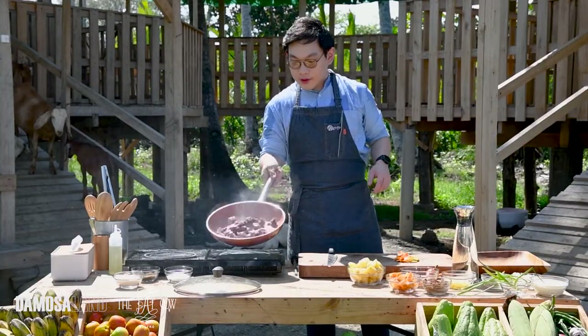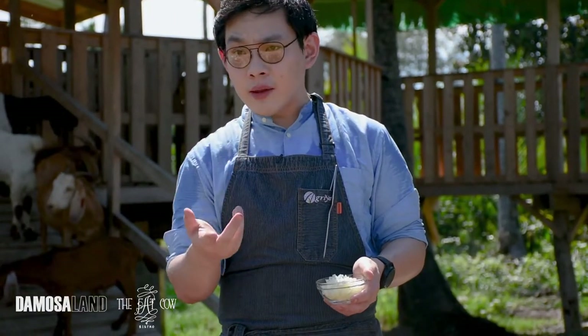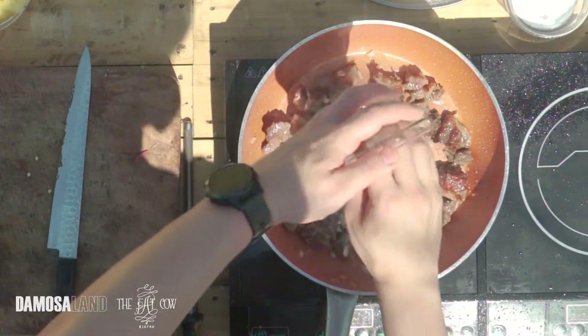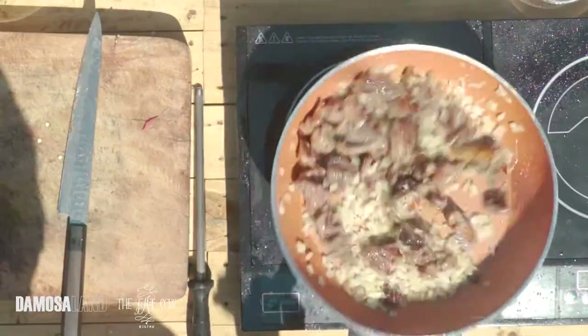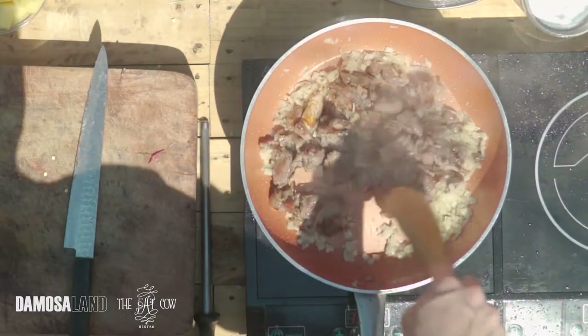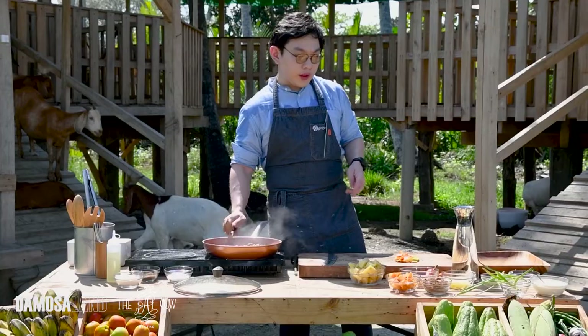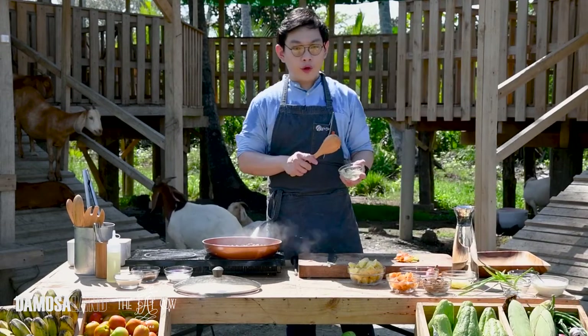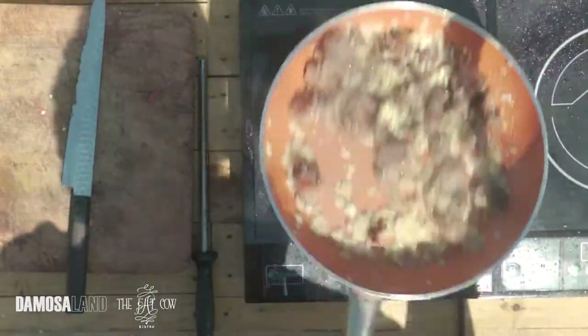Our goat meat is nicely seared — very dark, this is what we want. Now that our goat is nicely seared, we're going to add our aromatics: onion and garlic. Add onions first, don't add them at the same time, because onions take longer to cook and garlic easily burns. It's about half an onion, diced. Saute it a bit first — no need to brown the onions, just release the flavors. You can now add the garlic — about four cloves, chopped. Onion and garlic are important in caldereta and all other Filipino food.